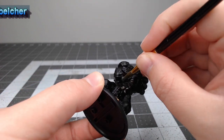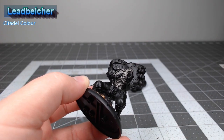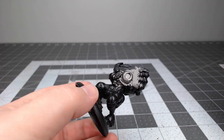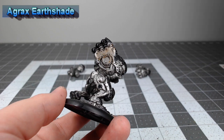To start this project off, we're gonna base most of the model using Lead Belcher. Anything that isn't an armor panel is going to get painted in this color. With that Lead Belcher base in place, we're gonna shade the model using Agrax Earthshade.